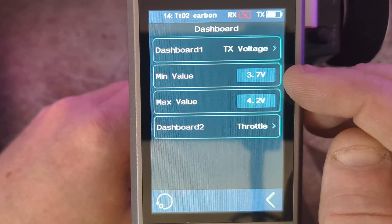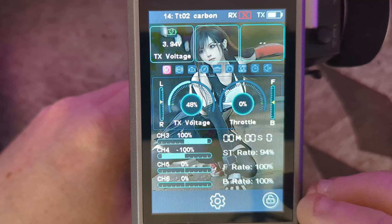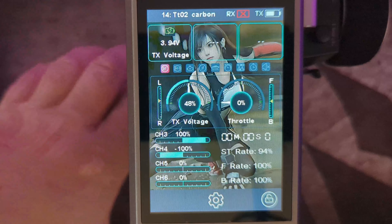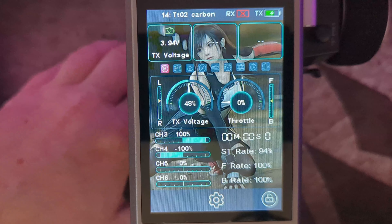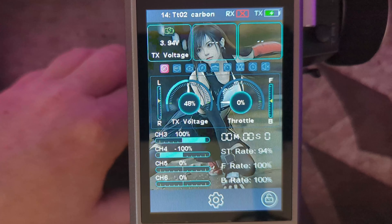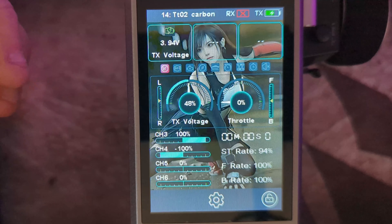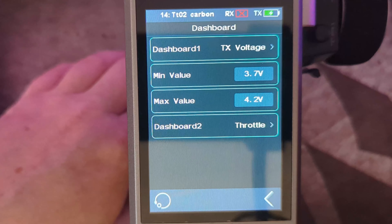You can set the actual minimum and maximum values. So if we go into TX voltage and come out, you can see it's changed to read TX voltage. If we turn on the power base so it starts charging, we should see the voltage slowly start going up.